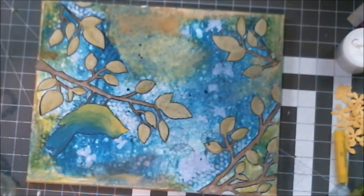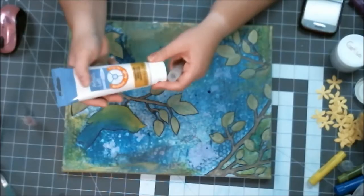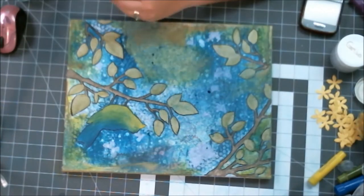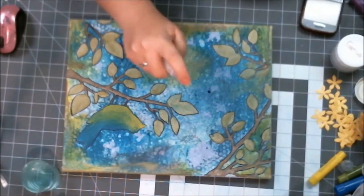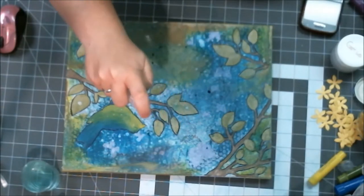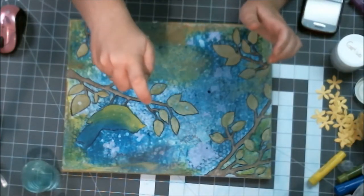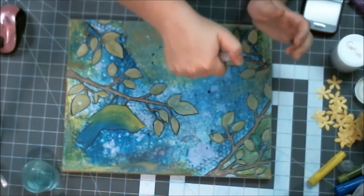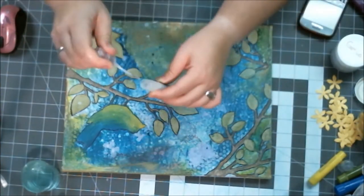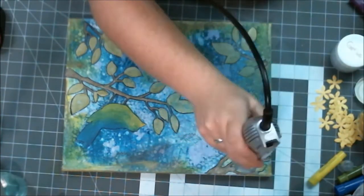I ended up spraying Mr. Huey's Ocean mist on top and dabbing it off around the yellow, then I tried making a spray out of the iridescent medium — but the tube clogged with medium before I could even shake it and spray it. In the end I just took the lid off and flicked the iridescent medium over everything. Next time I'll know to leave the tube in when I add the medium, or find a bigger bottle with a bigger spray.